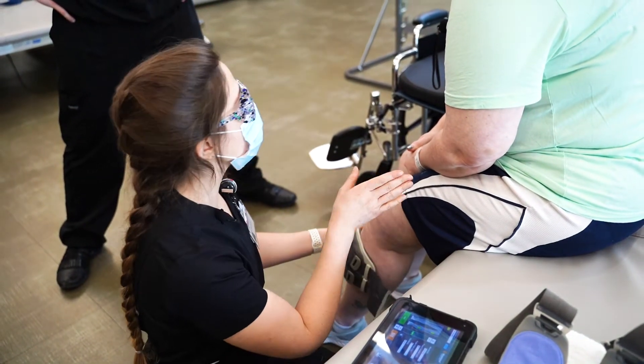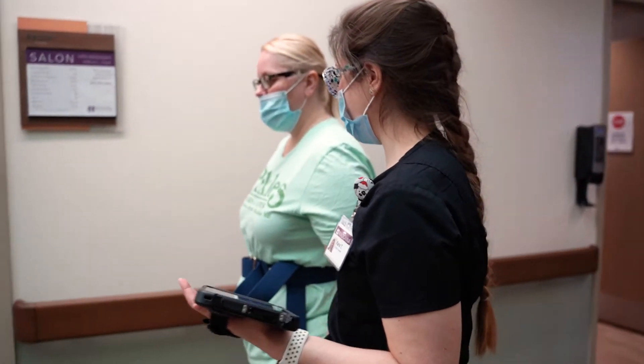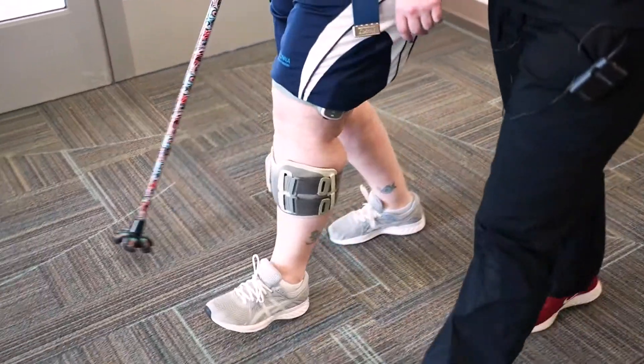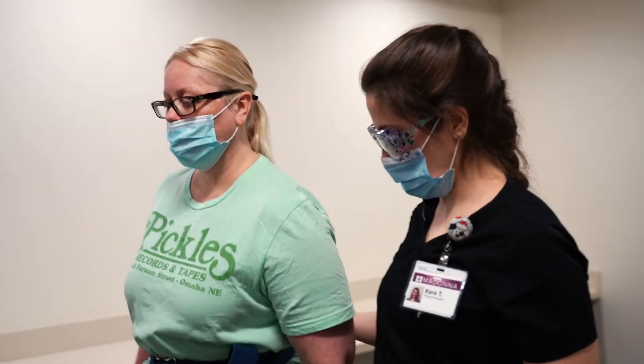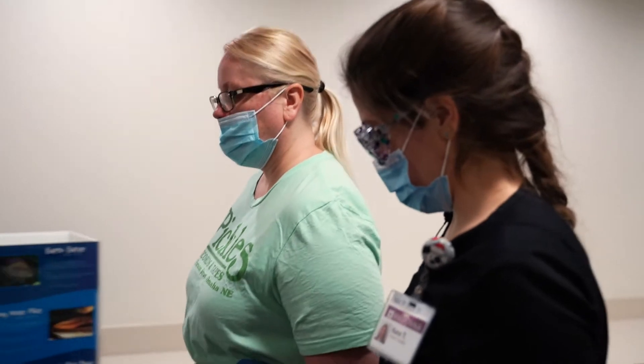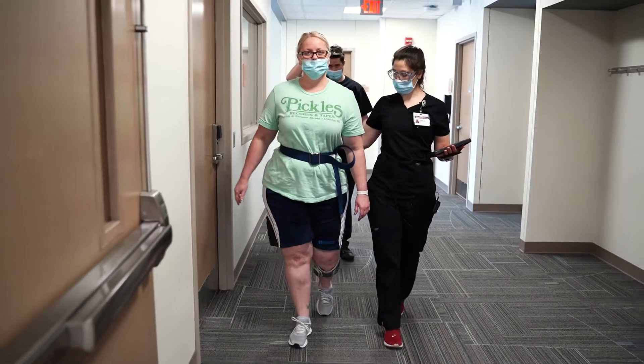The Bionis L300 is a machine that helps provide electrical stimulation to different muscle groups to help increase strength and independence. The reason that we chose this machine for Shannon is she has really great insight and awareness of what was going on with her affected leg. So adding something that helps increase that activation but also provides a cue for her to assist with that activation really helped increase her endurance.